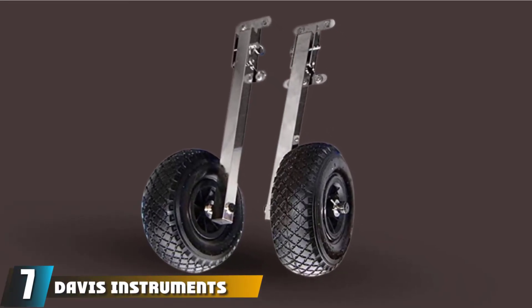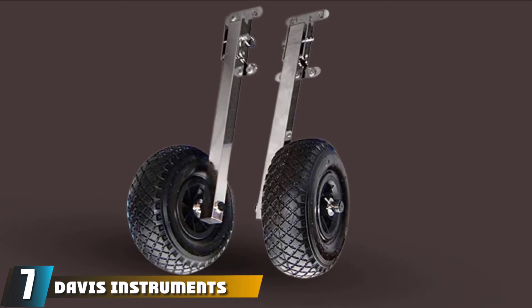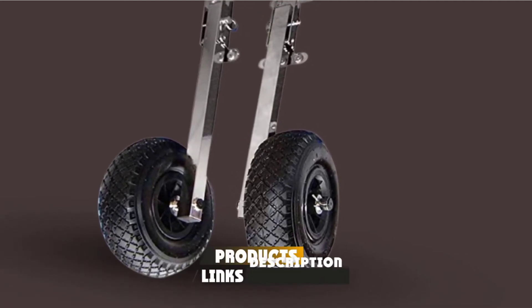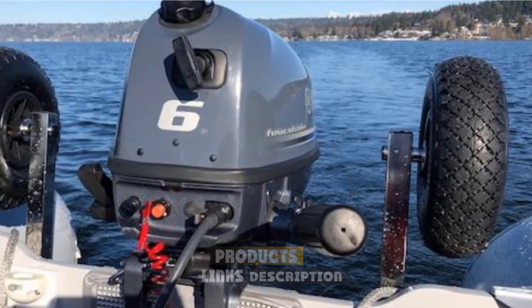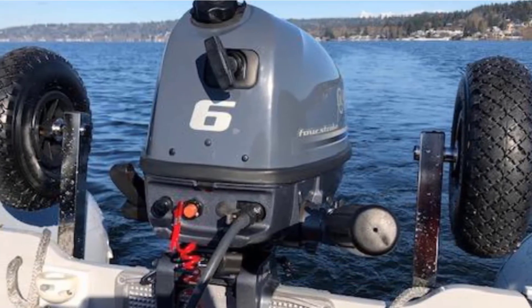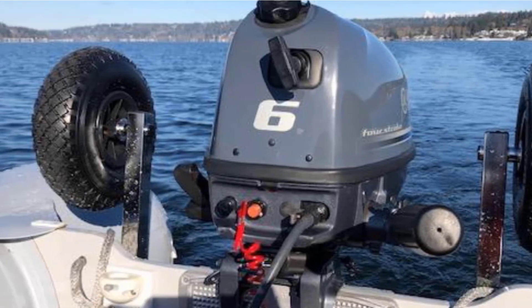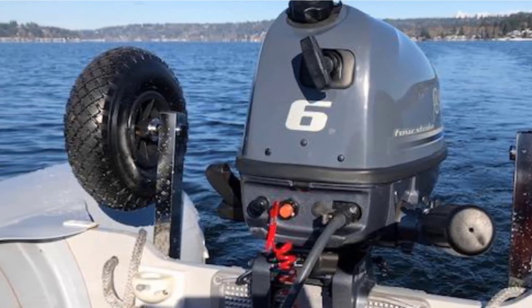Moving on to the next at number seven with Davis Instruments 1482 Wheel of Way Standard 26CM. The unit is built with durable stainless steel that can weather the harshest environments. The package also comes with mounting hardware of the same type of material. The tires are inflatable and can be used to traverse through most terrains. Overall, it's a good product at an affordable price.